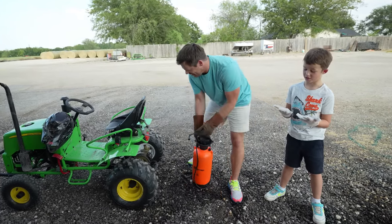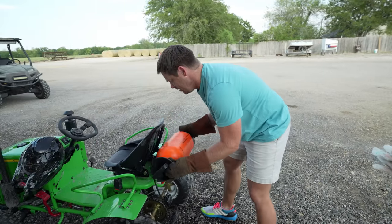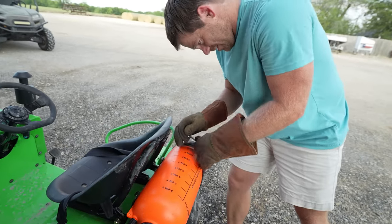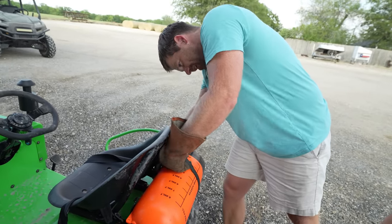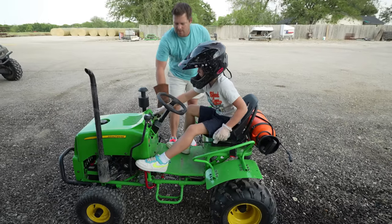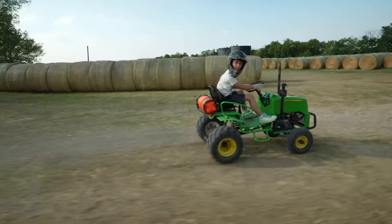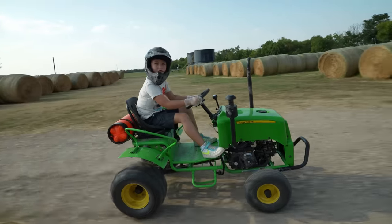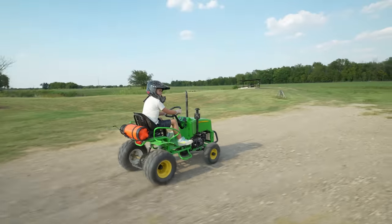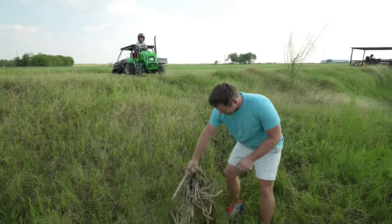We might have added a little too much dye, but we're at least going to know where we're spraying, right? Okay, let's put this back on your tractor — you ready? I'm gonna load it up. Oh, it's heavy! There we go. Let's strap it down — the tractor can handle it.